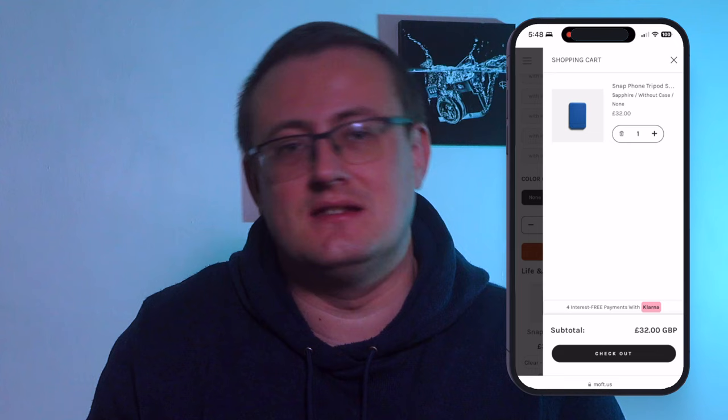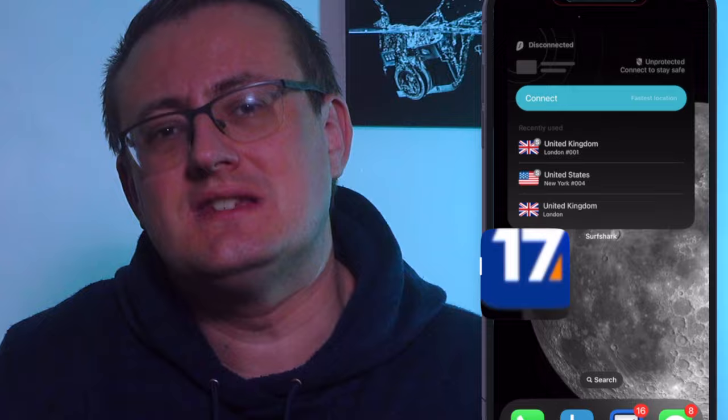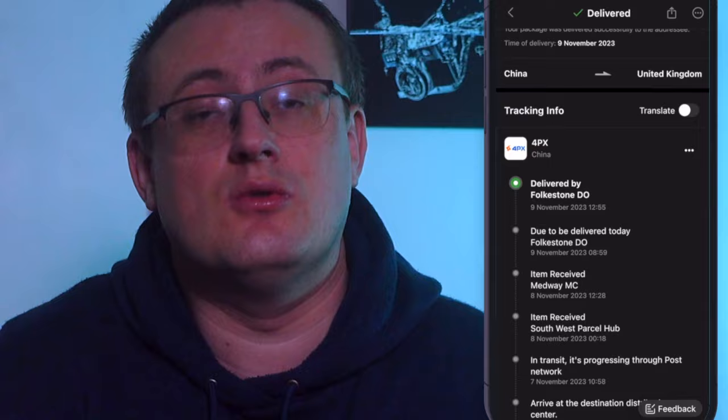I bought it directly from the website, moft.us, which is the official website. Even though it says .us, the company seems to be entirely from China — it shipped from China, not from the US. The international tracking was amazing; the confirmation email suggested using the 17track app, so I followed it all the way from China to my front door. It said it would come within about 8 to 16 days, and on day 8 I actually had it in my hands.